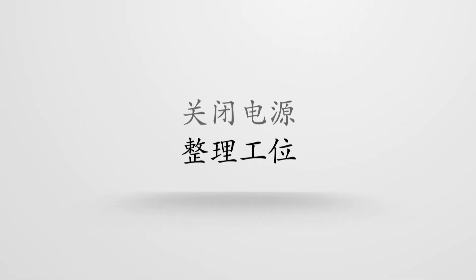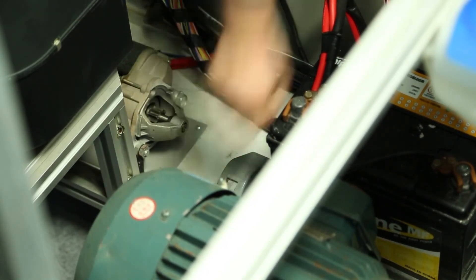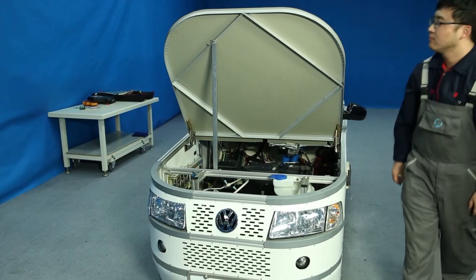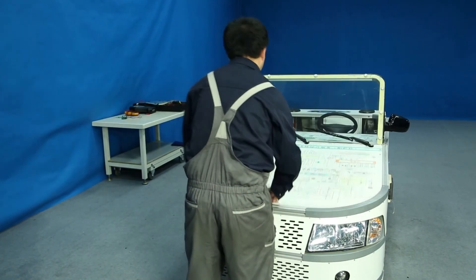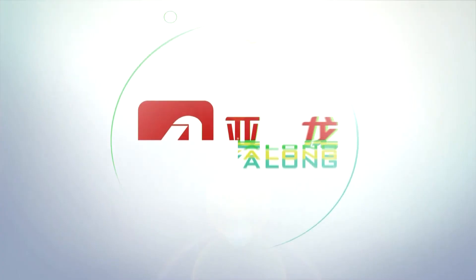Shut off the power. Reset all the switches, then turn off the power and clean the field.